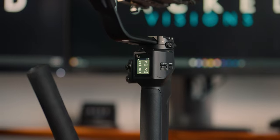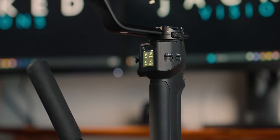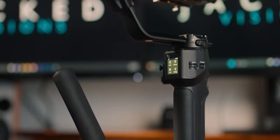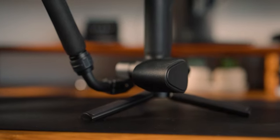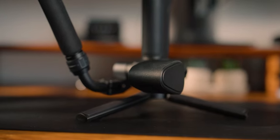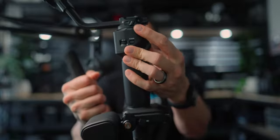One thing to note is that with their recent gimbals, you can't actually take the batteries out — whereas with the Crane 3S, you could take the batteries out and recharge. Personally I didn't mind, because this one is rated up to 12 hours, so you shouldn't really need to recharge it during a shoot unless you've got a ridiculously long day. Plus, the great thing is that this uses USB-C, so if you do want to power it, just plug it directly into an external source and you can charge it.